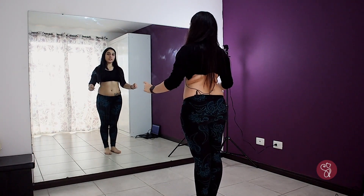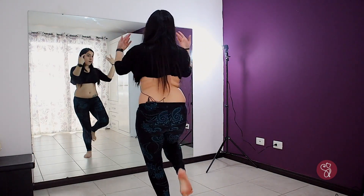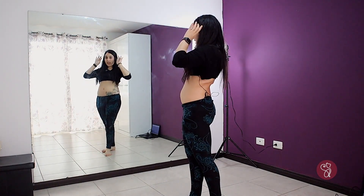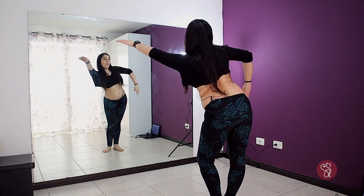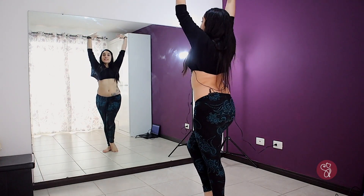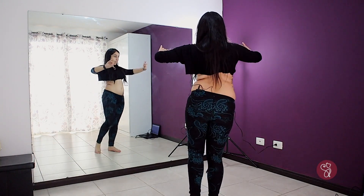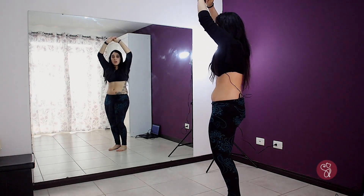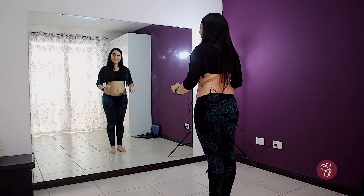Without music: one and two and three and four, one two three four five six seven eight, and one two, five six seven eight, and one two three four, five six seven eight, and one two three, four, five, six, seven, eight. And one, two, three, four, and five, six, seven, eight. Let's do that with music.